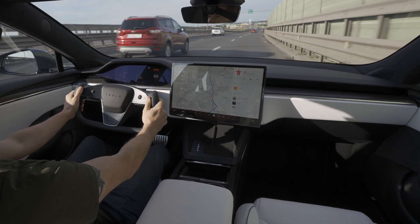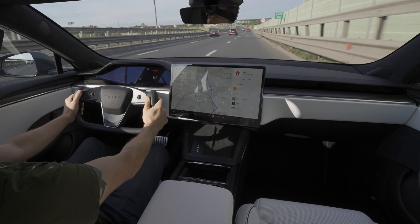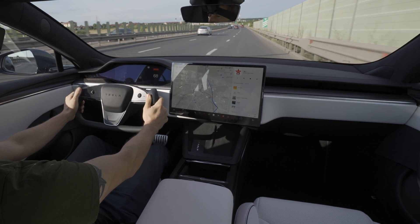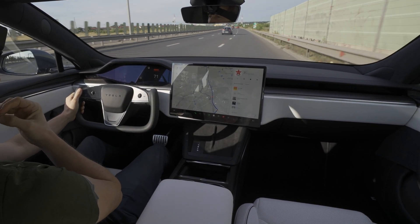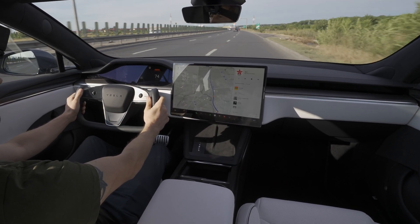This Tesla Model S Plaid is just insane — it's the most powerful version on the market today. If you want to buy a performance car, an electric performance car, this is the way to go. It's insanely powerful.